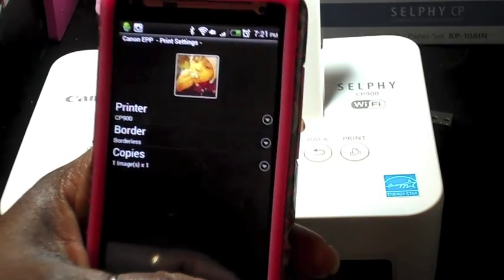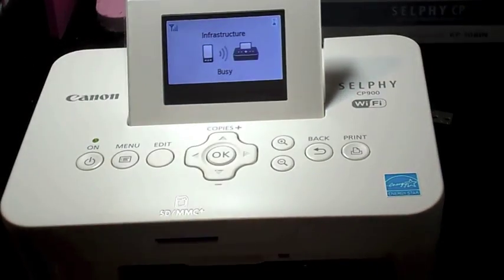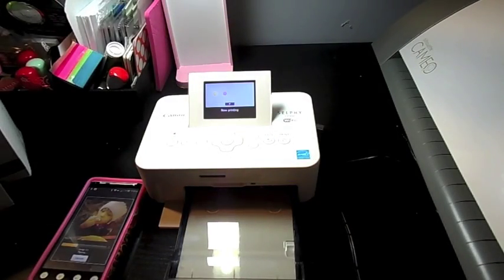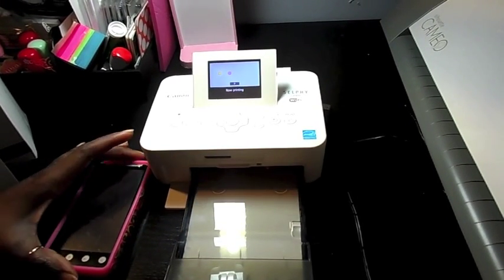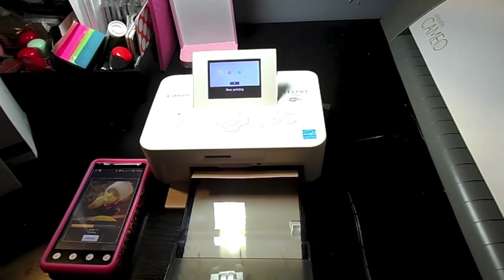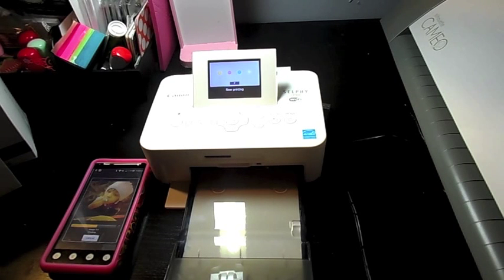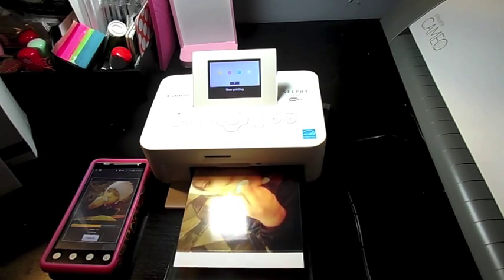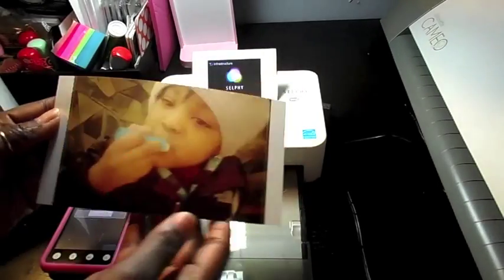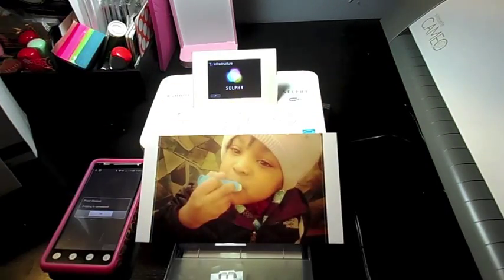So as you can see, it's connected. I chose a picture — that's the picture I chose. I just put the cell phone down, and as you can see the machine is printing the picture. It takes about a minute or less than a minute to print each photo. It's really easy and the pictures come out great. It goes through the machine three times and this is the end result. I played around with my picture with Instagram filters and that's it.